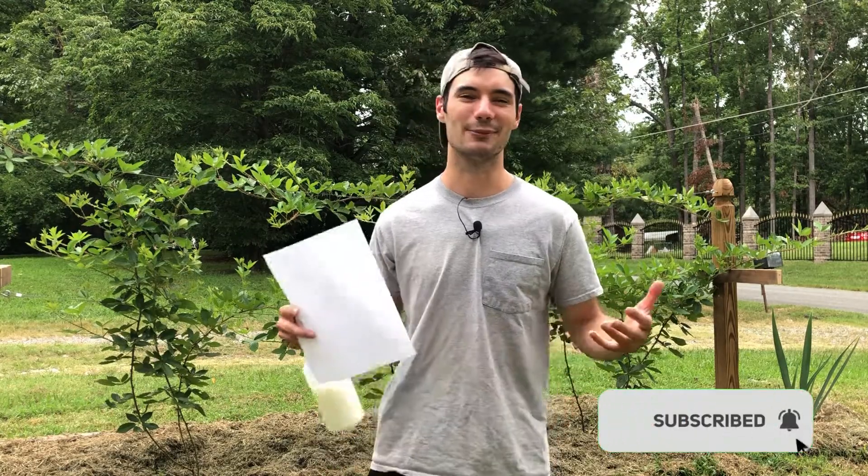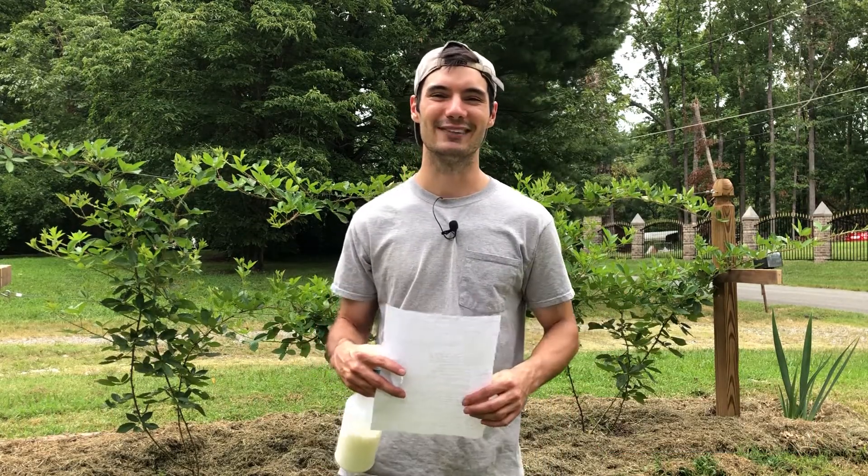Well, that's it for my blackberry anthracnose video. I hope you enjoyed it. If you have any words of wisdom, leave them in the comments below — especially what kind of fungicide you use. Maybe you've got some experience with neem oil that you'd like to share. If you enjoyed this video, hit that like and subscribe button. Keep growing it yourself and I'll catch you in the next one.